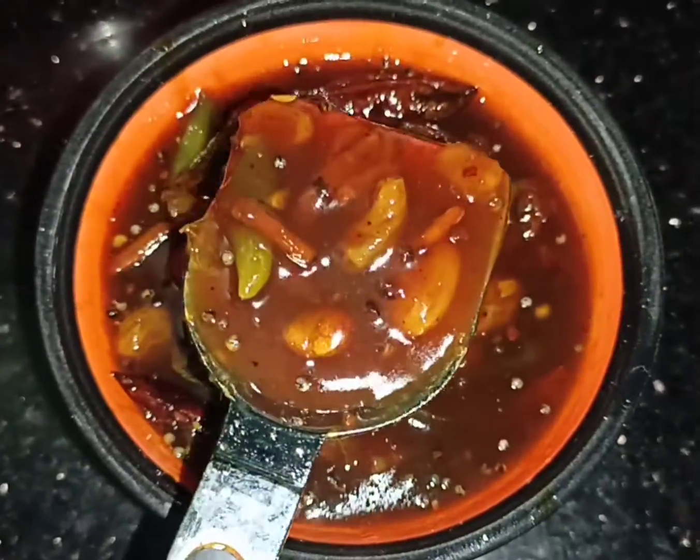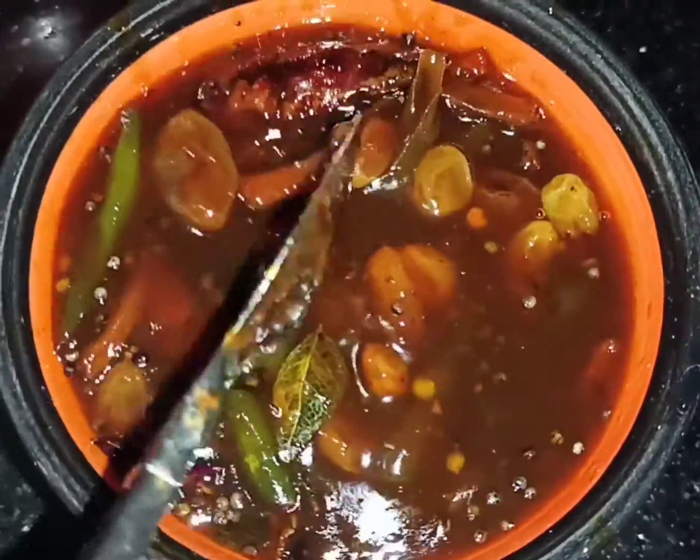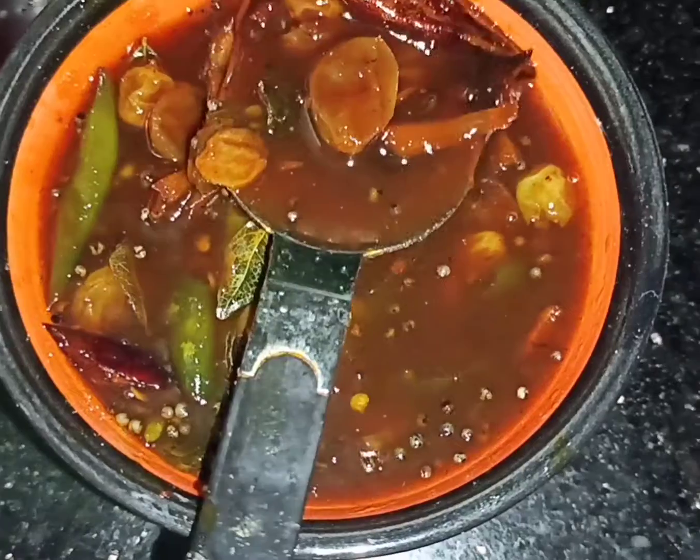Now we have to put it on the plate. Then we add it on. When we put it on the plate, we will set it on the plate. The recipe is ready. If you like, please like, share and subscribe to this channel. I'll see you in the next video. Bye!